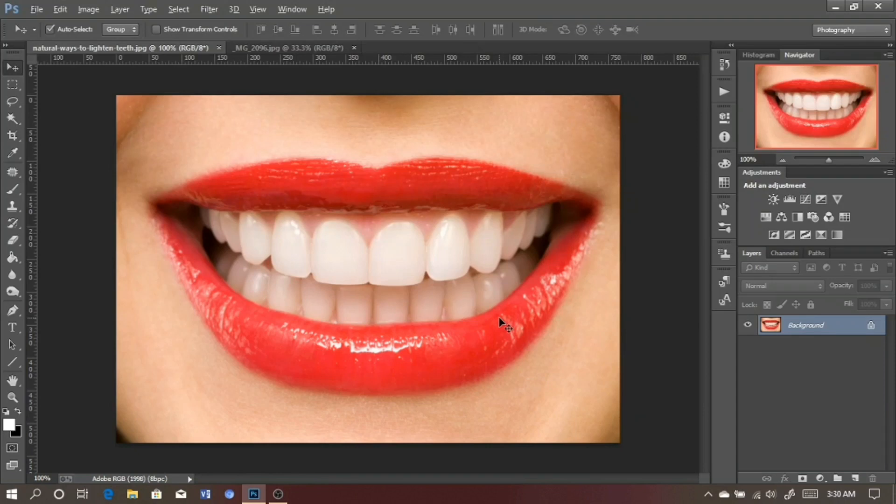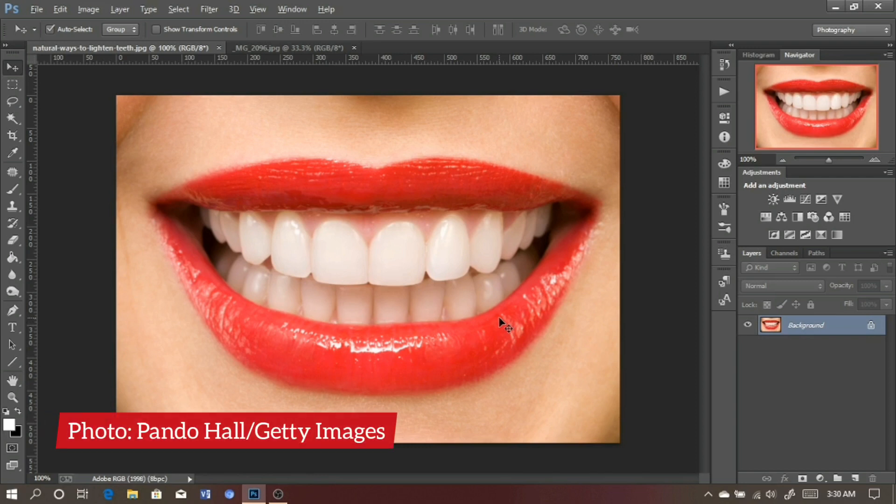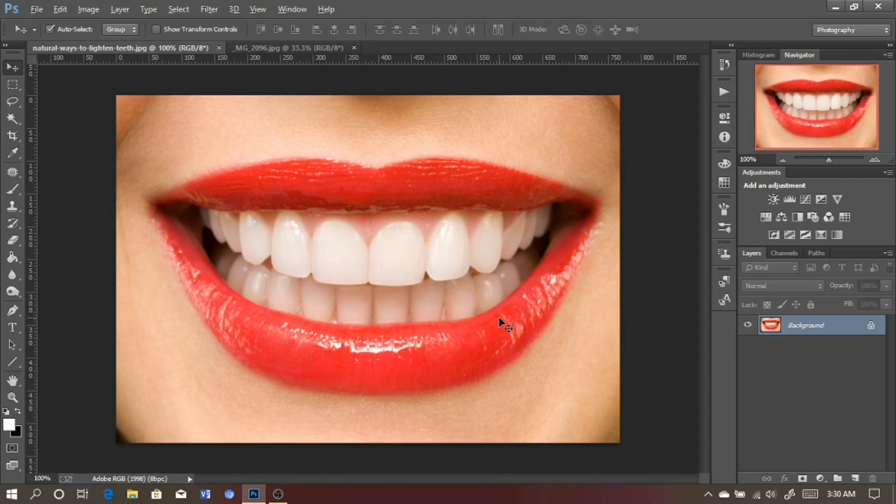What's up YouTube, welcome to my first video. In today's video I'm going to show you how to whiten teeth in Photoshop. I downloaded this image from the internet, so I'll throw up the links in the description in case you want to follow along with this same image. Without further ado, let's get straight into the video.